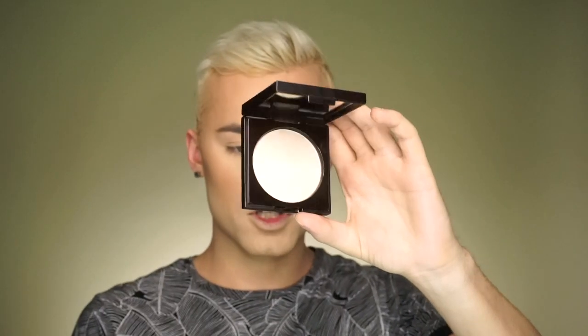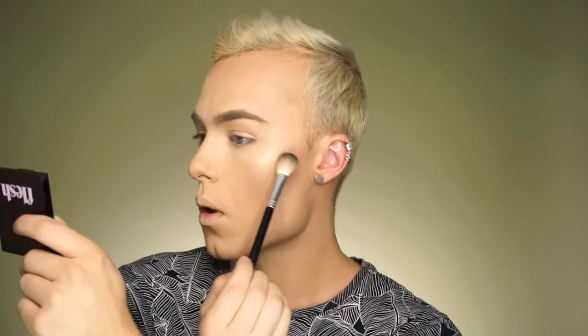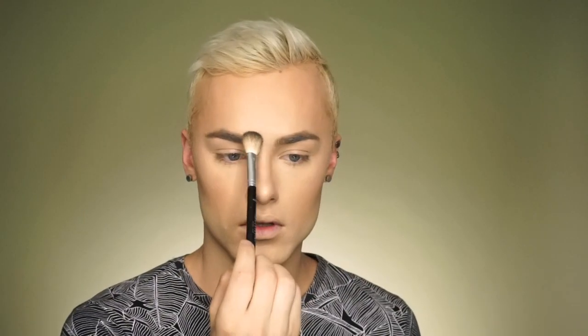Next I want to do a highlighter. This is the powder highlight called Jump — it's a nice champagne white gold shade. I absolutely love this highlighter; it's probably one of my favorite highlighters I've ever used because there's no cast. It's super thin so it doesn't look like it's sitting on top of your skin, and there's no glitter.